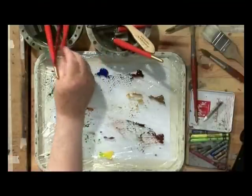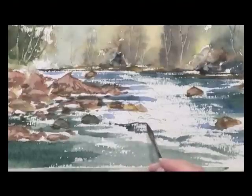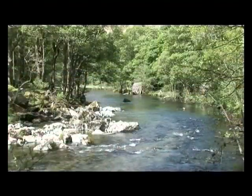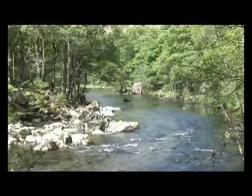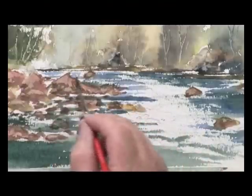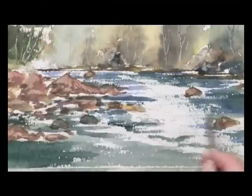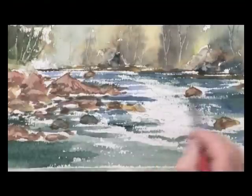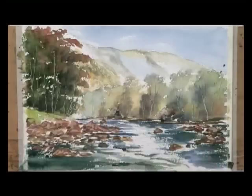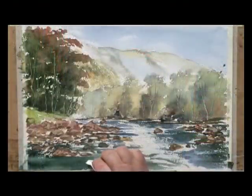I'm coming to a smaller brush now — my rigger — with Payne's grey and a bit of blue. Just following around here where the water runs off into the distance. More dark here, just have a good wiggle. Then I need to get on with these trees.